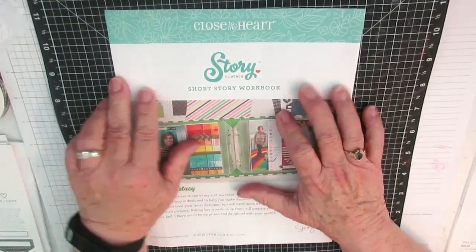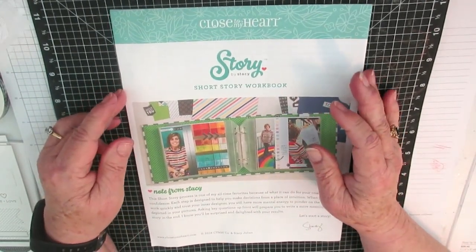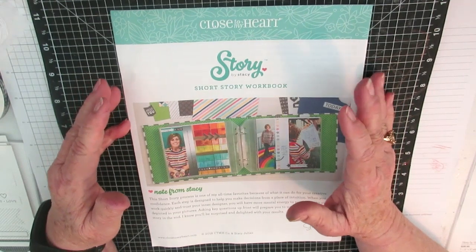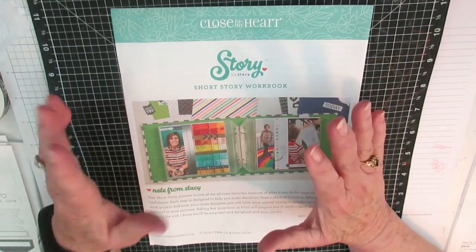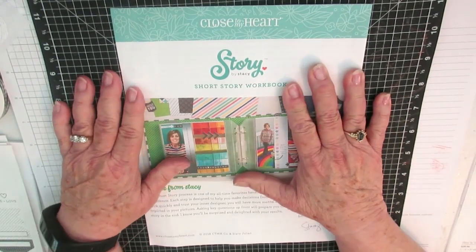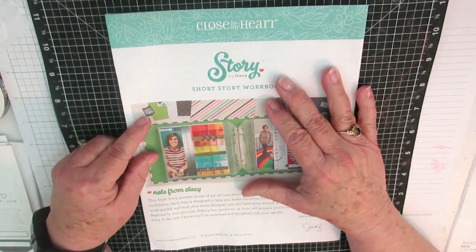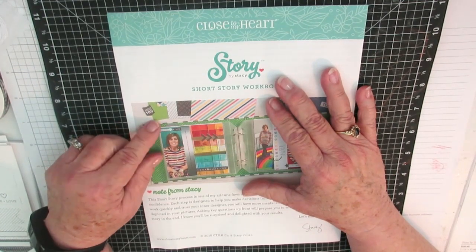Hi everybody, it's Miss Judy. I just wanted to share a project that I've been working on today — I've had so much fun. I'm so behind in scrapbooking. I've kind of been into card making, but I need a scrapbook because I have bookoos of pictures, especially with all my grandchildren — I have a lot of grandy pictures.